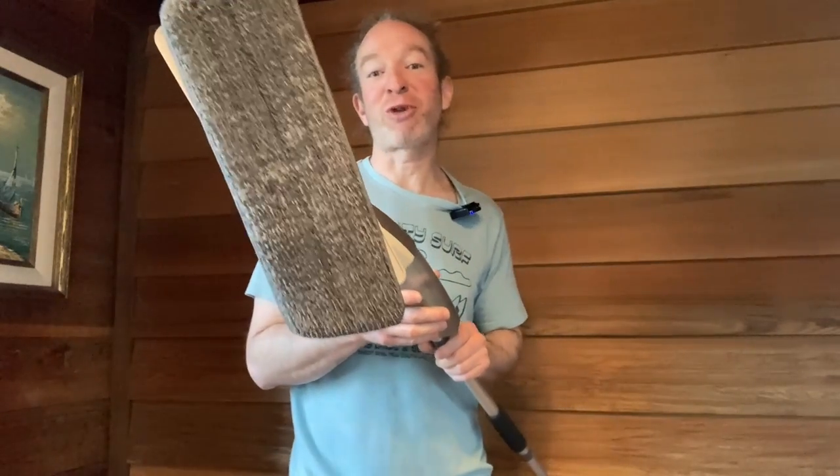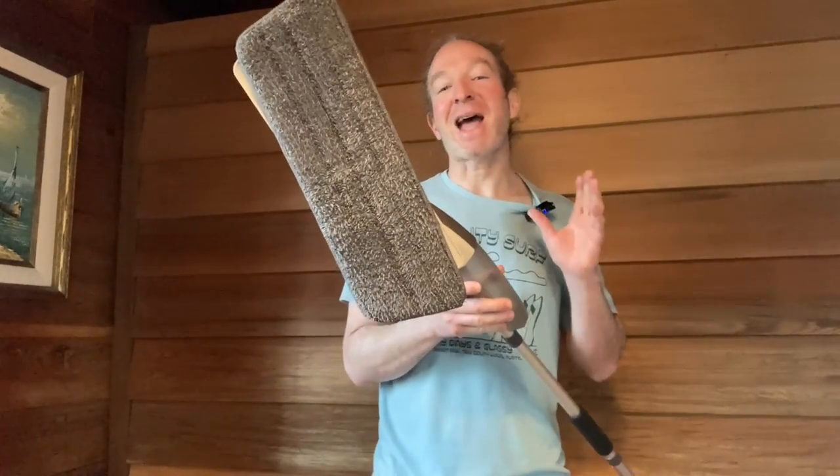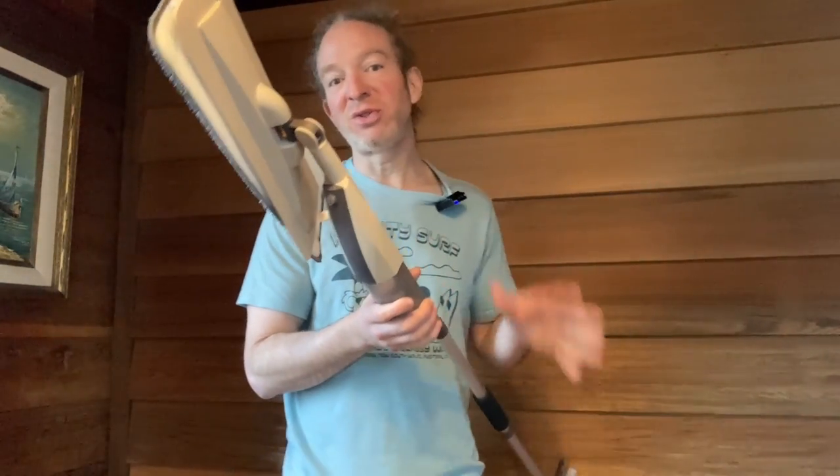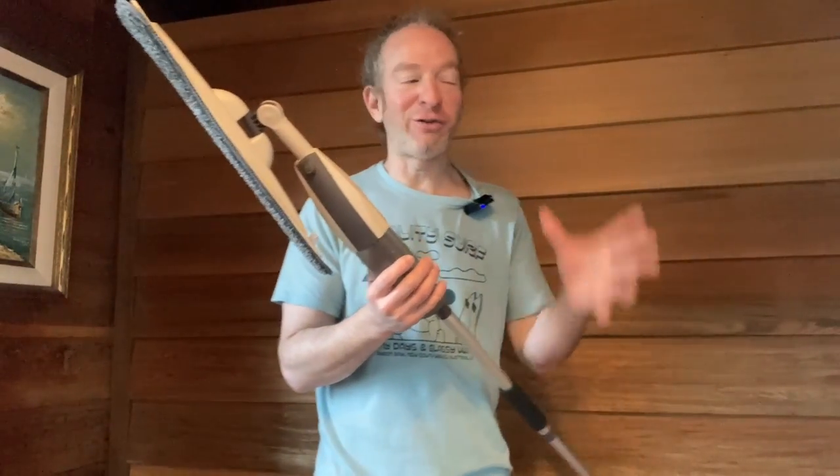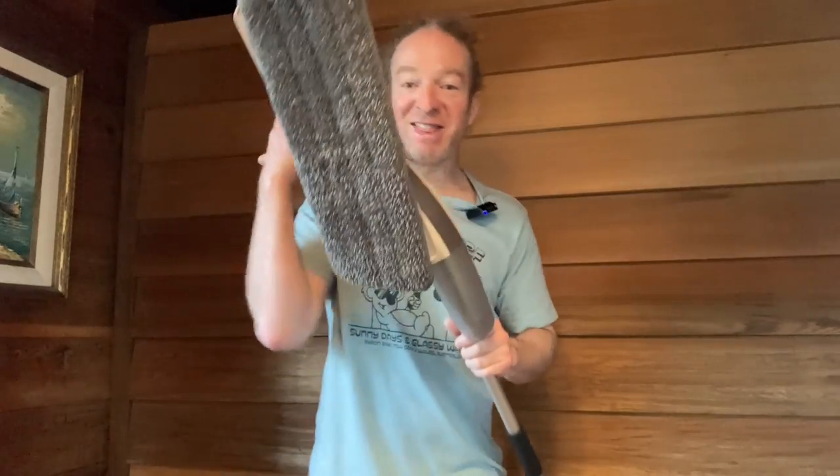In this video, I'm going to show you this spray mop which I purchased. It is absolutely amazing. If you are looking for something that is easy to use, that you can use to clean your hard floors, and it's simple to put together with almost no learning curve — you can just buy it and use it — this is what you want.